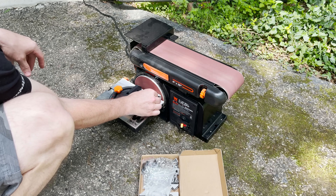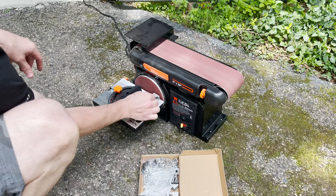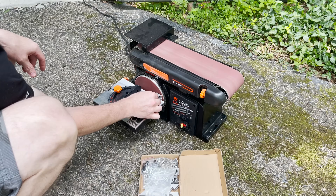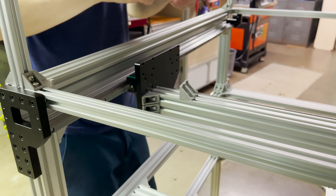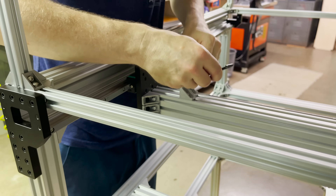In my last video series, a lot of people cautioned me about using the grinding wheel for aluminum brackets, so this time let's try the sander. I just need to wrap up putting on the angle brackets for this X-axis.